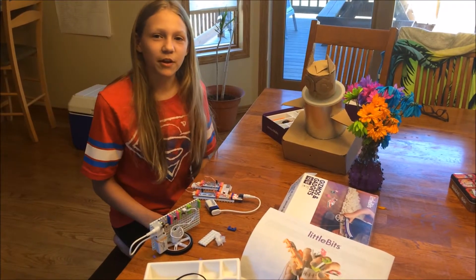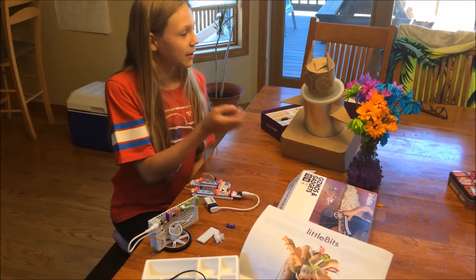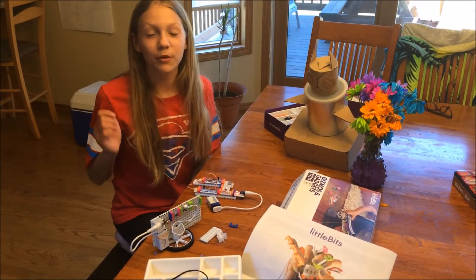If you've seen some of my previous videos, you'll have seen my owl automaton that I made out of cardboard. Well today, I'm giving it an upgrade with LittleBits.